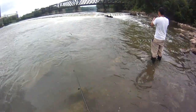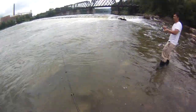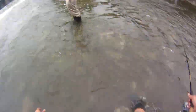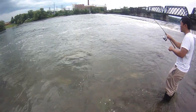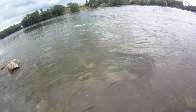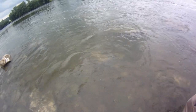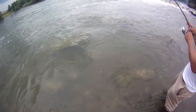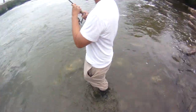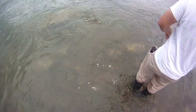Wow, nice bass! Real nice. Two in one day. What's that? Not as nice as the other ones, but in that current it's like — I thought that looked like an 18. I guess I'm way off. They feel like they're 25s in the current, it's crazy. Yeah, nice bass for sure.